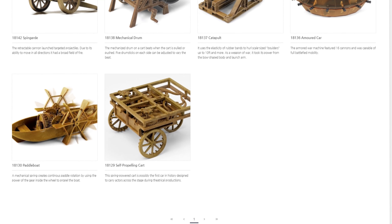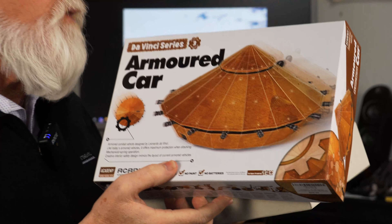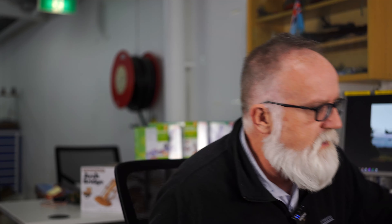The range of models we're going to look at today are a little bit different. From Academy, they're the DaVinci range, the Science range, and there's also some wired remote models. So when you build the model, once you've got that whole construction phase out of the way, you've got something you can put on your bookcase or on your desk, and it actually is a moving, working model — which is a little bit different.